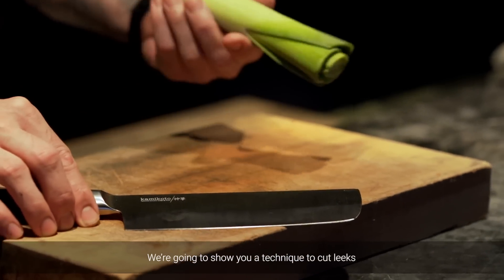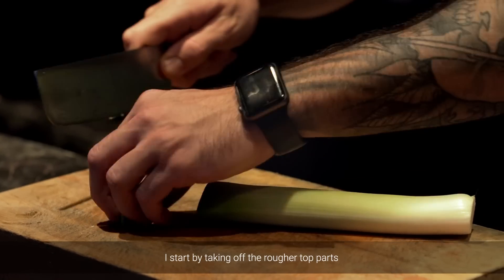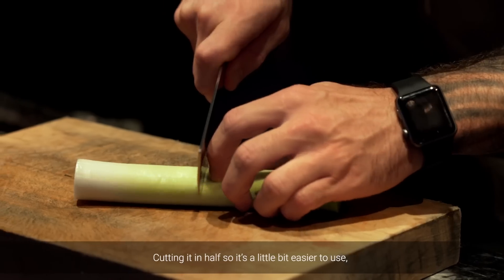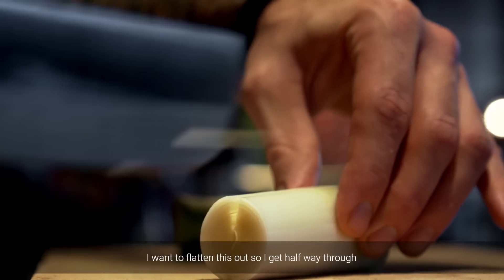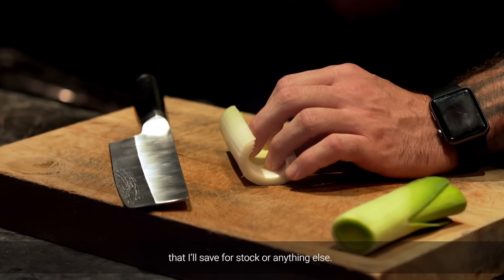We're going to show you a technique to cut leeks with the chopping knife. I start by just taking off the rougher top parts and the inedible part on the bottom, cutting it in half so it's a little bit easier to use. I want to flatten this out so I can get halfway through, and then I'm able to remove this middle part that I'll save for stock or anything else.